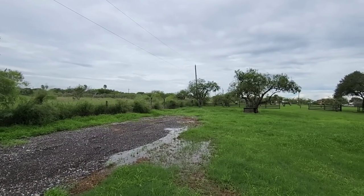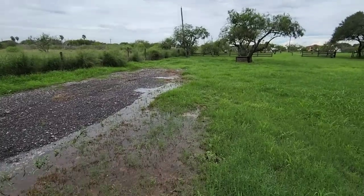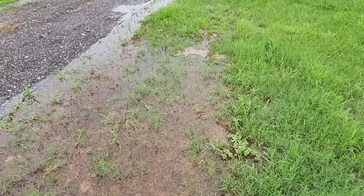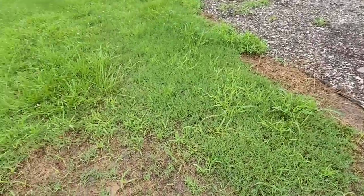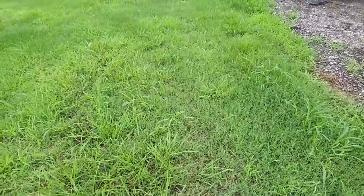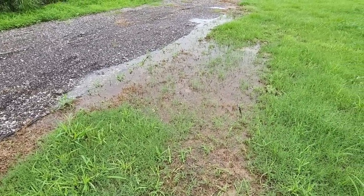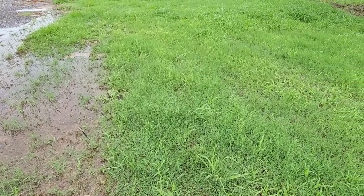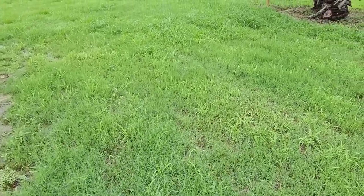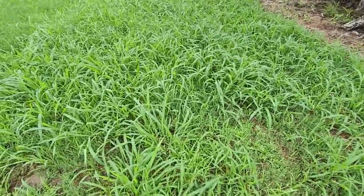After months of non-stop drought, we've now had several weeks of non-stop rain — just about every day. I'm thankful for it, not complaining at all, other than the mosquitoes everywhere. The grass is literally growing inches per day. We just cut this grass.